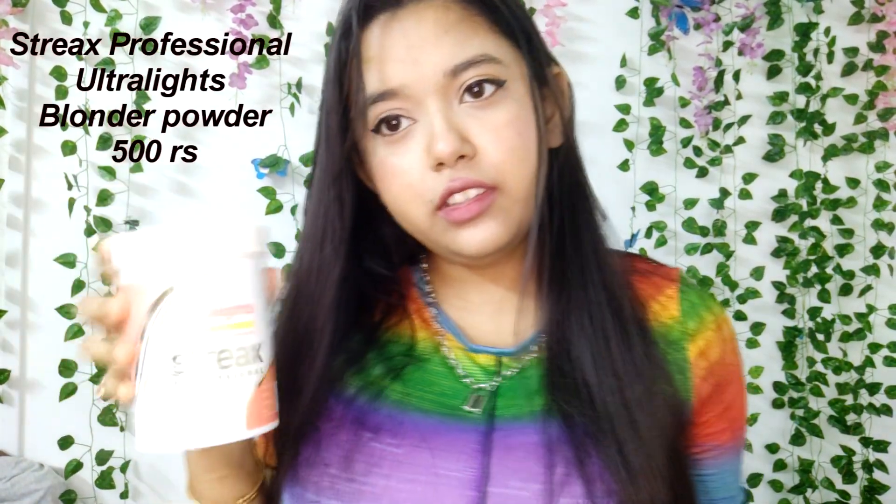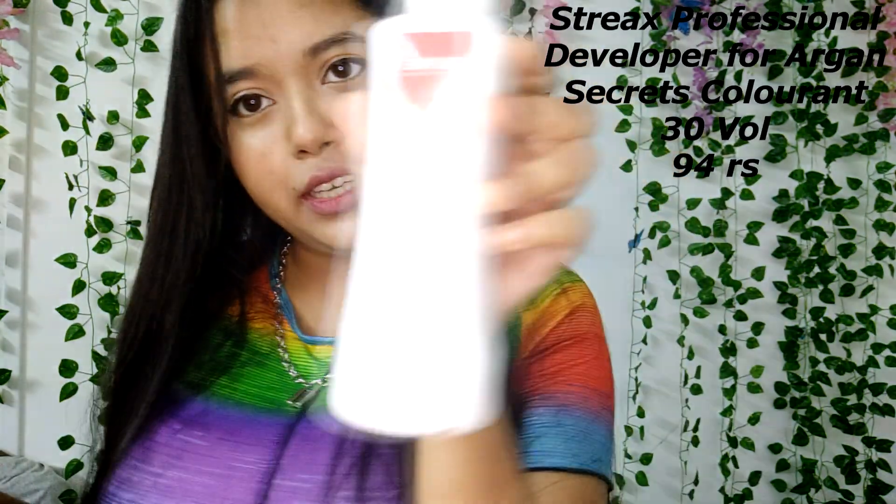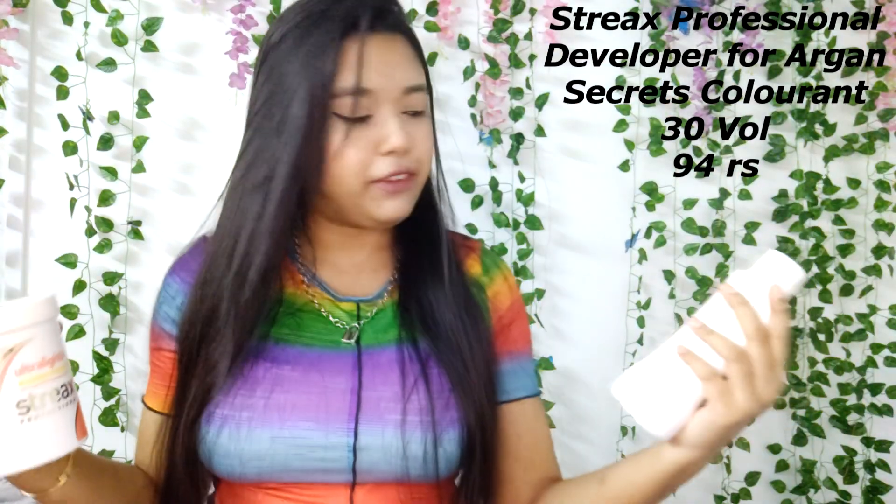Let me show you the products I'll be using. The first step will be bleaching my hair. I got two things — the bleach, which is the Ultra Light Blonder Powder by Strix Professional — I got a big one, it was cheap, around 400 bucks — and a 30 volume developer, also by Strix Professional.